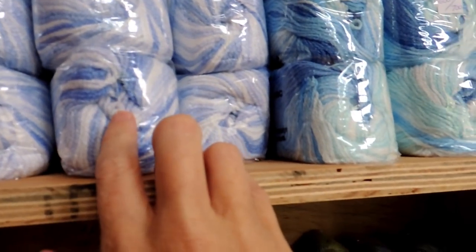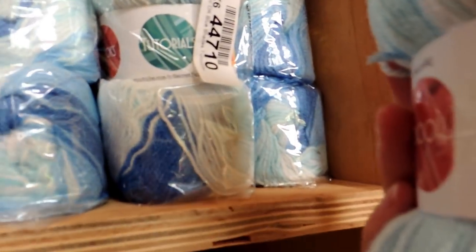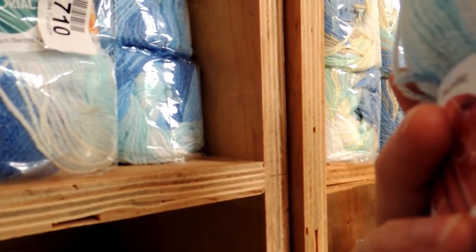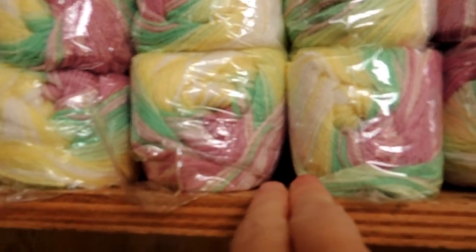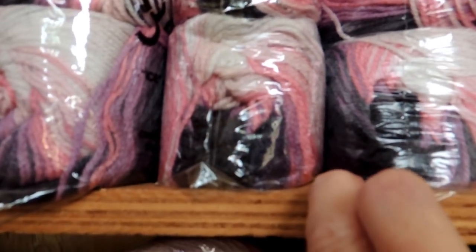And from here going that way, these are all Magic DK — self-striping DK. These ones are 100% acrylic, 100 grams, 340 meters, and a three to four millimeter needle so like a five millimeter hook. Really great colors, super soft — I think they're even softer than the Gumball. I have them in white to blue, cream to turquoise, blue to yellow to turquoise to white, a really nice pink to green to yellow to white, pinks from white to rose, and then a charcoal gray black to candy pink.